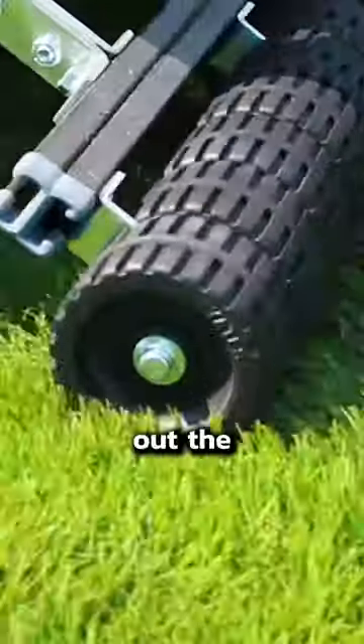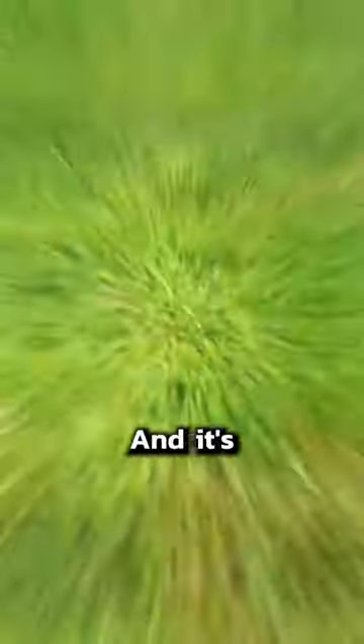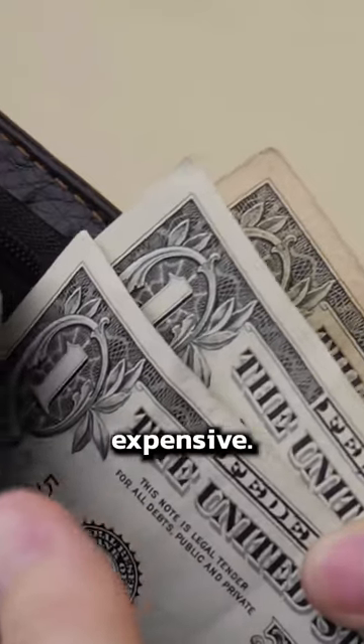What the roller does is it flattens out the grass so even more sunlight gets reflected by the upward facing blades. And it's not just for riding mowers — you can also get mower roller kits for walk-behind mowers too, and they're not really expensive.